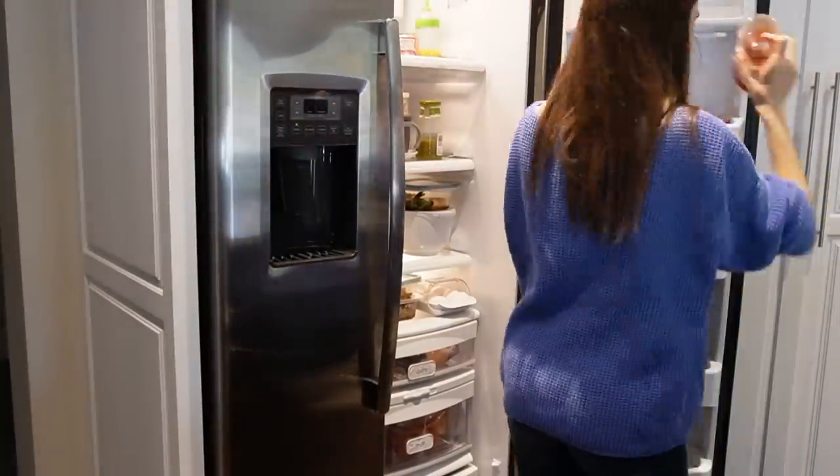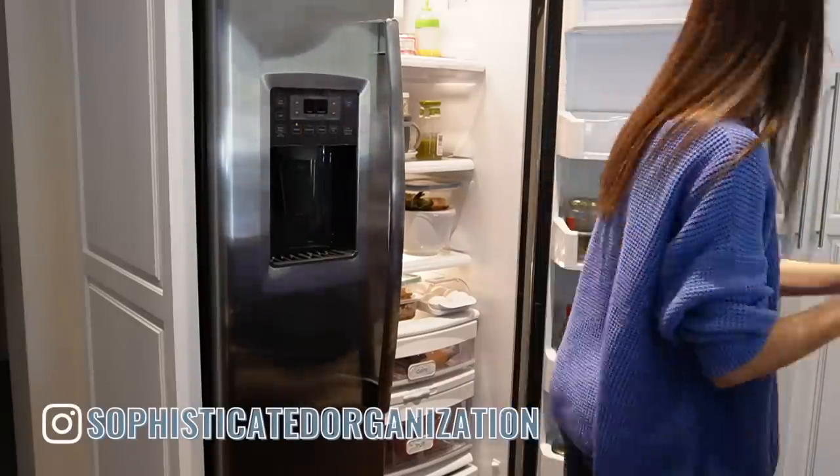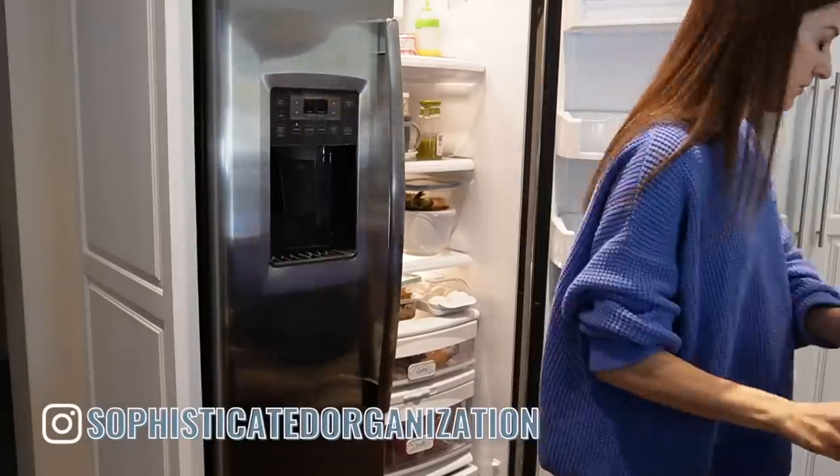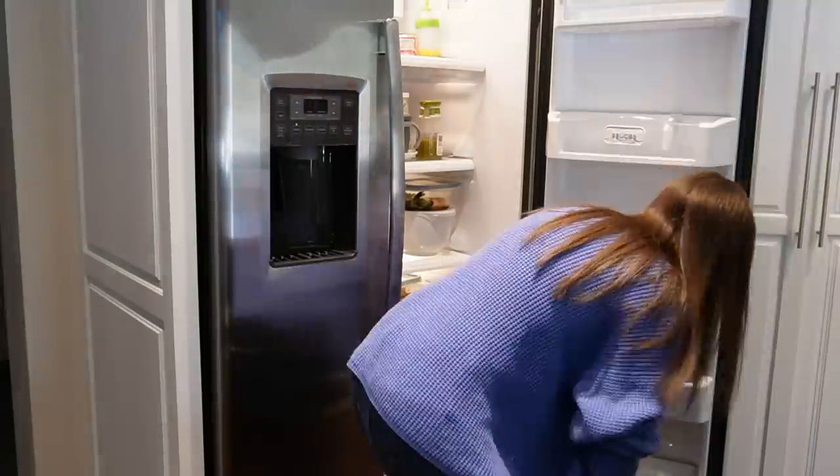Hey everyone, my name is Sophie from Sophisticated Organization. Welcome back to my channel, or welcome if you're new here. Today is a full fridge clean out and reorganization — this is going to be a very practical fridge organization video.